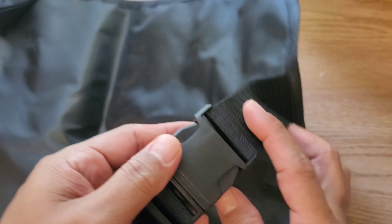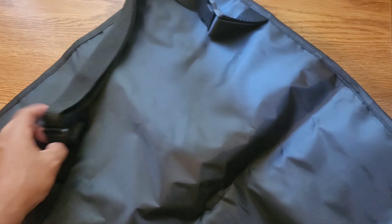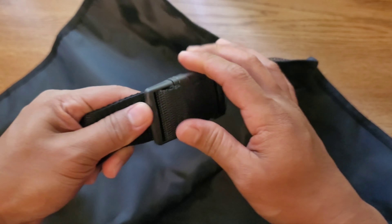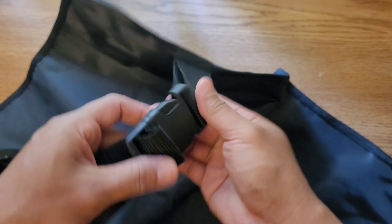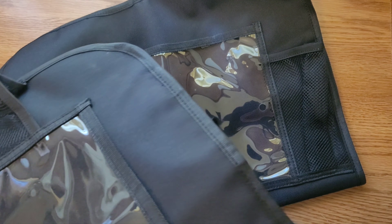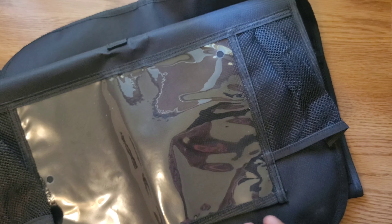There's not much more to say about this item. It has a head buckle that goes behind the headrest, and there's another strap that goes around the seat. The loop material feels pretty sturdy. It's going to be mostly stationary in the back of the seat and only used when we're taking long trips.